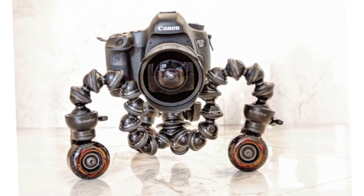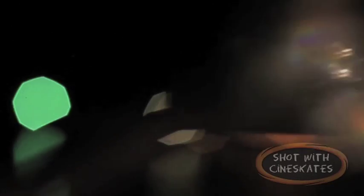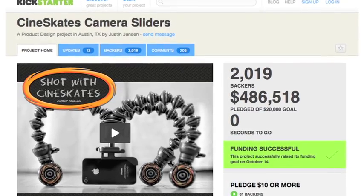So our first product was the Cinescape. This product is a very small portable camera dolly so you can shoot really smooth tracking video. We launched it as a Kickstarter campaign in August.